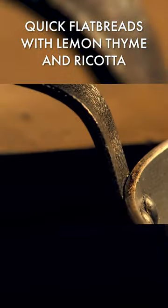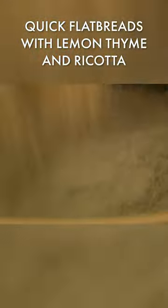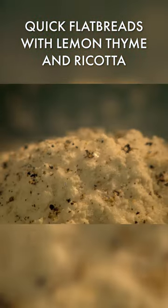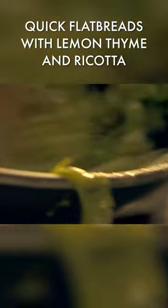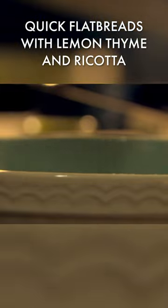For the dough mix, first slice a leek lengthwise and chop. And sauté in a pan with hot olive oil and butter till tender. Season. Next, combine flour with a pinch of seasoning and olive oil, and mix in your cooked leeks. Bring the dough together in a bowl with a drop of warm water. Cover and rest for 20 minutes.